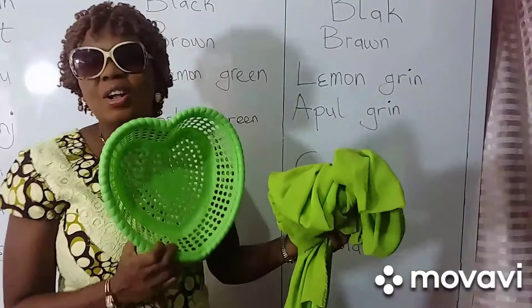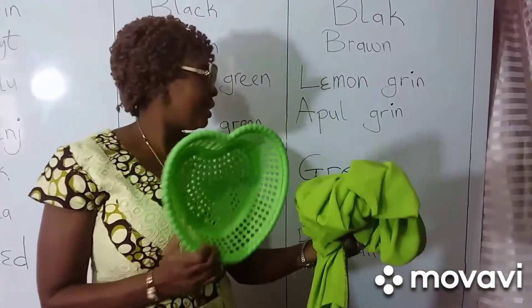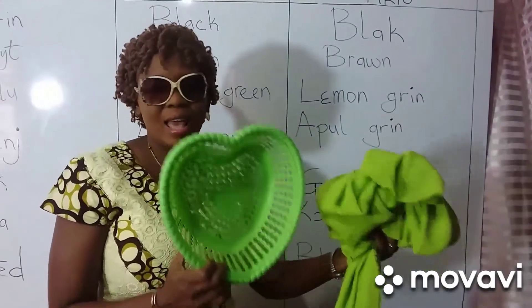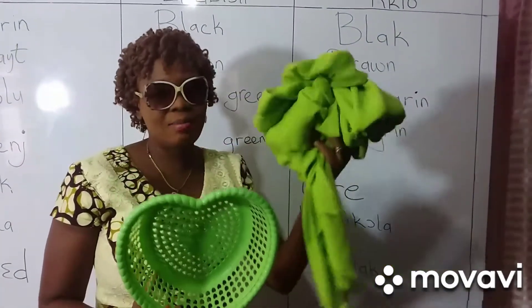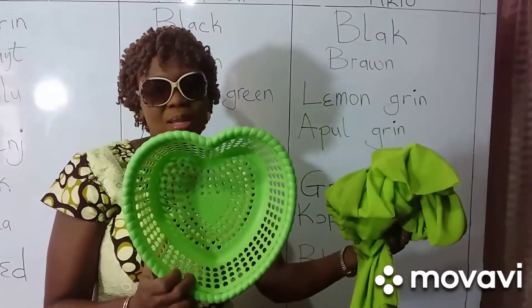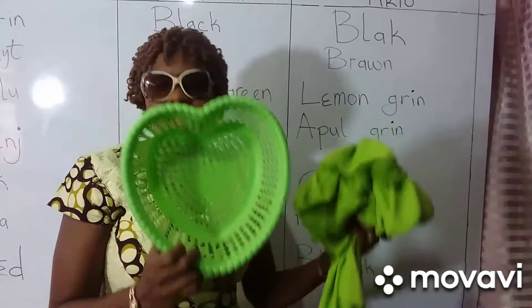Viewer, I want you to tell me in the comment section which one from the objects there is lemon green and which is apple green — na the basket or na the material? Tell me in the comment section who's one apple green and who's one lemon green.